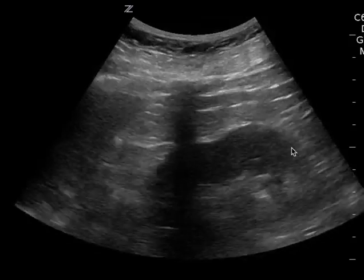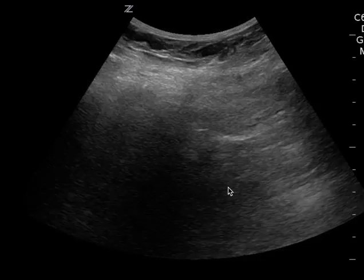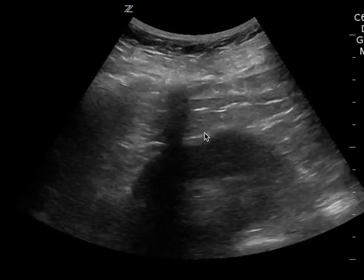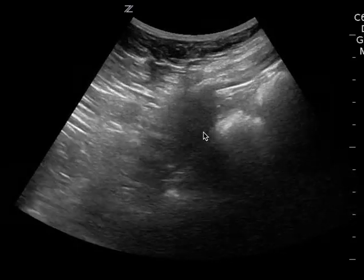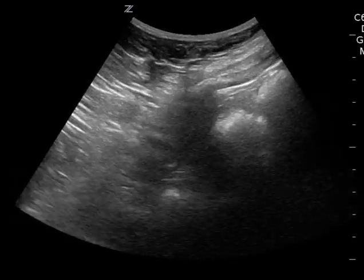This is the left upper quadrant — kind of the same thing. Your depth is too superficial. You can see the kidney but you don't see much of the splenodiaphragmatic space. I would have increased the depth and also moved a little bit more towards the axilla.